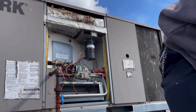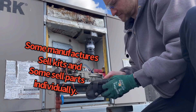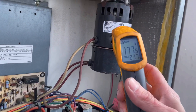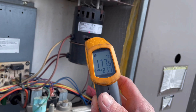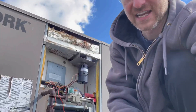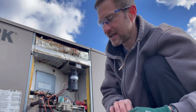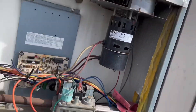Zoom in on the temp gun reading — oh yeah, the motor is running pretty warm. I think the motor's bad. I think we're on the right track here. Most likely the motor's bearings are shot.